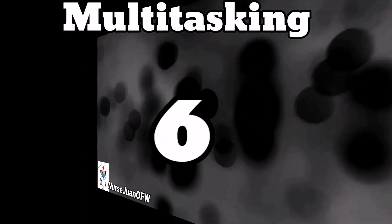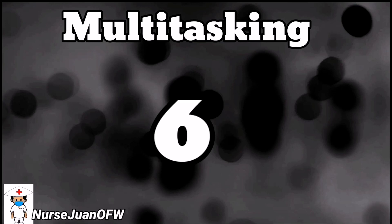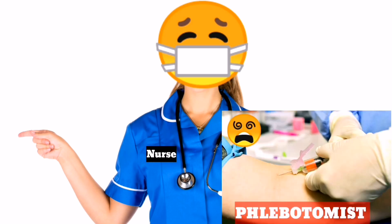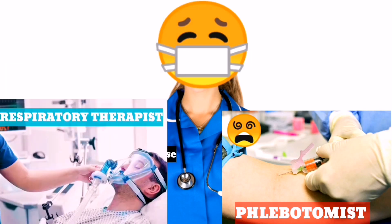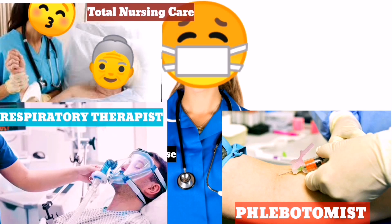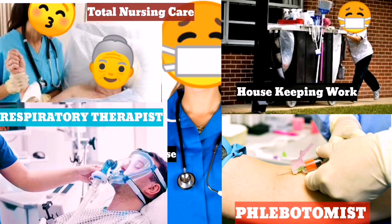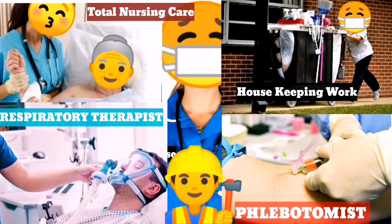Number six: multitasking. Since we are trying to limit exposure to other medical staff and employees, nurses are expected to multitask. We will do phlebotomy work — meaning taking the patient's blood tests regularly — instead of letting the phlebotomists do their regular routines. Nurses will also act as respiratory therapists, rendering nebulization or breathing treatments. We provide total nursing care, meaning no nursing aides will be utilized for the time being. We do our own vital signs, serve food or feed the patients, bathe the patients, and so on. Nurses also do housekeeping work: cleaning the rooms, mopping the hallways, trash disposals, and sometimes even maintenance work if possible.